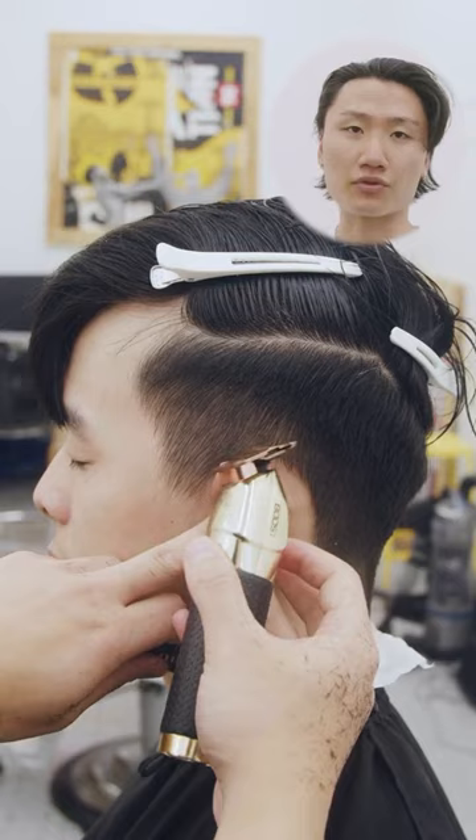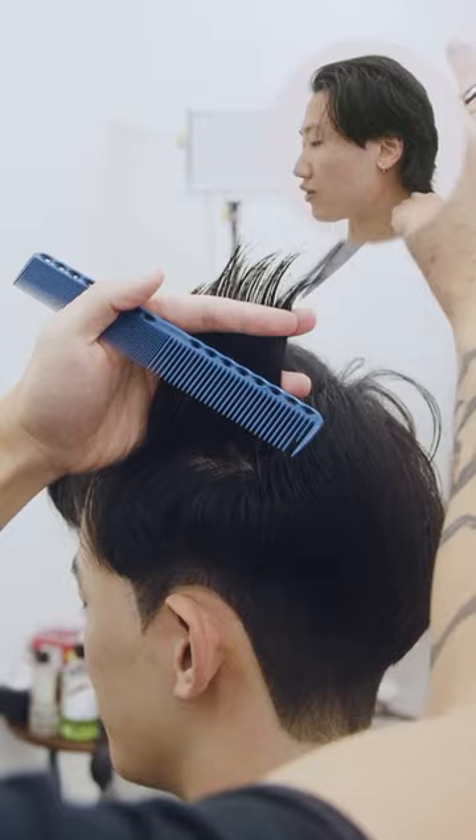For this cut, we're doing a number three on the sides. We're gonna line up everything around the ear, give them the ice picks on the side, and round off the back ends. On top, we're gonna make sure we layer everything, point cut, and add texture.